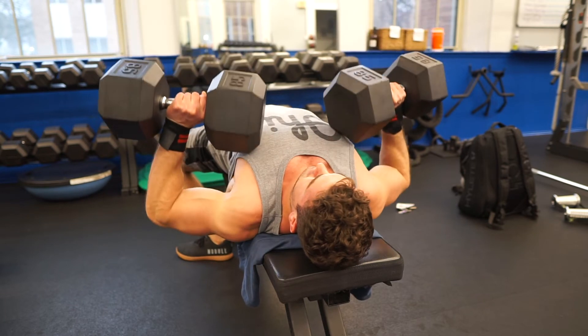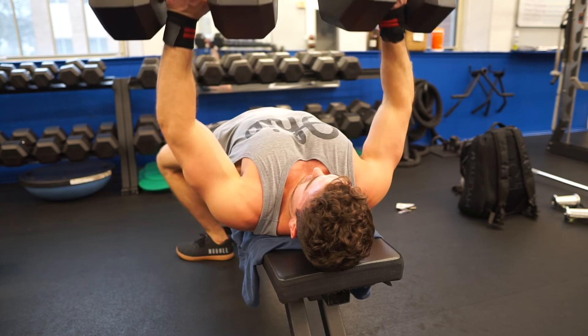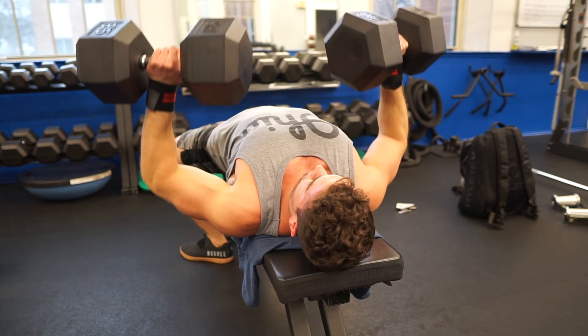Do not protract the scapula during eccentric movement. The scapula should move freely — just make sure that you do not pin your scapula down and back.